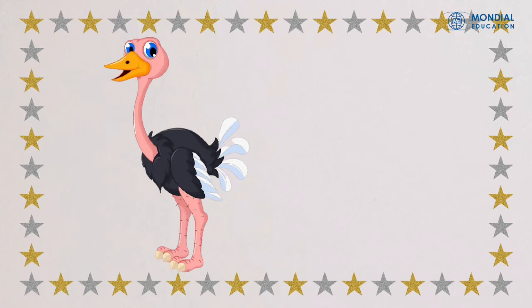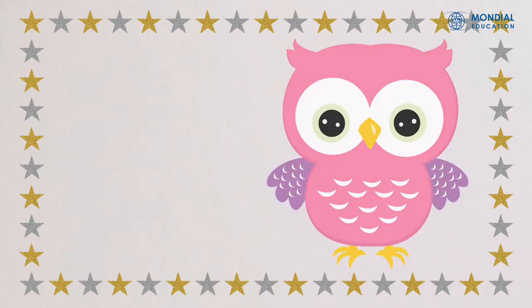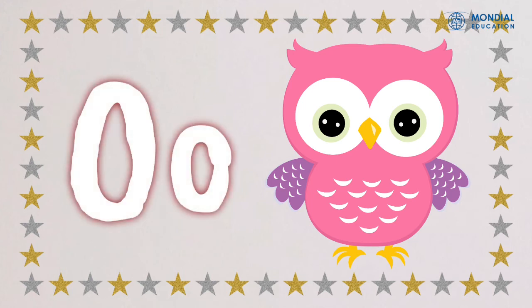What does ostrich start with? Excellent! Ostrich starts with O. Next, I have owl. Does anyone know what owl starts with? Good job, kids. Owl starts with O. O, O, owl.